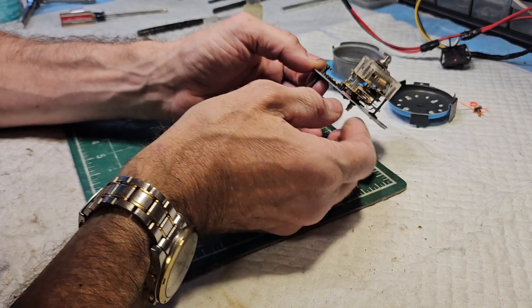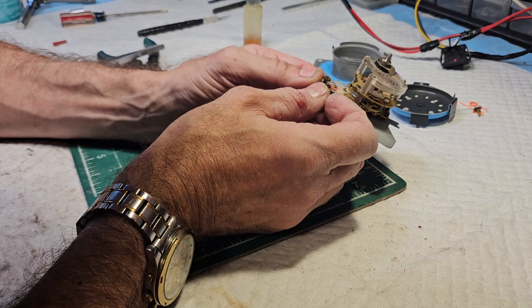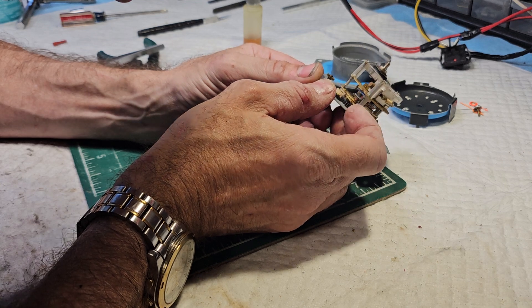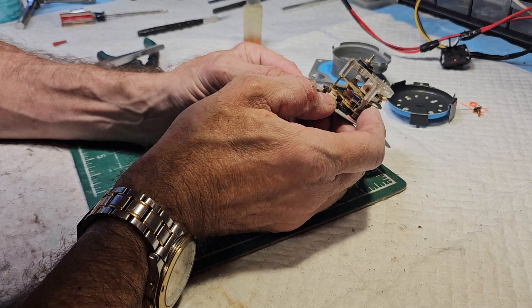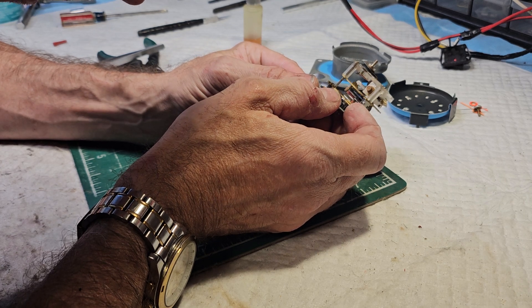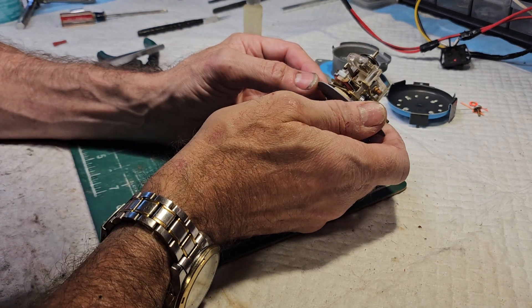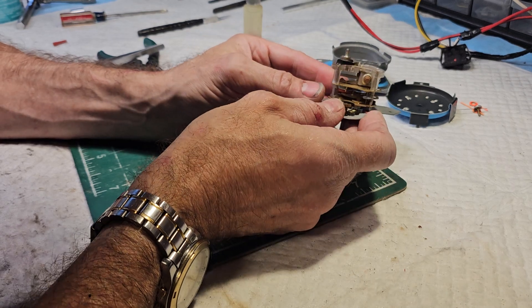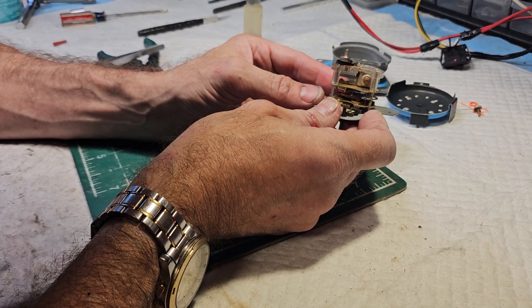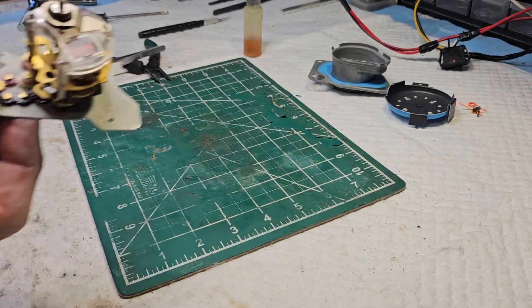Now the clock seems to be wanting to go. I think what I'm looking at here is just a mechanism that is very dirty — I can see a lot of dirt and debris in there. So this clock does not need a complete overhaul, it just needs a thorough cleaning. I'm going to go ahead and spray it again here off camera, bear with me.